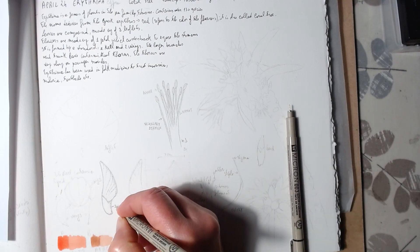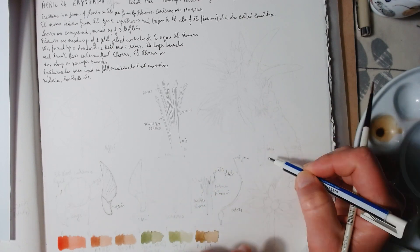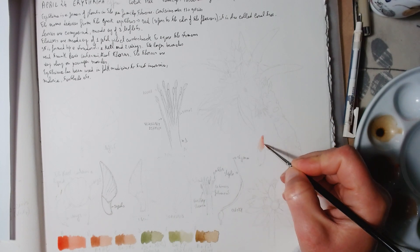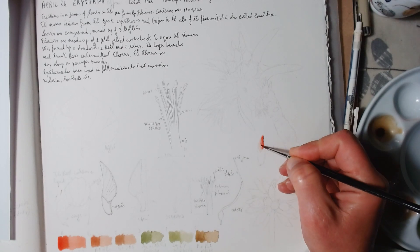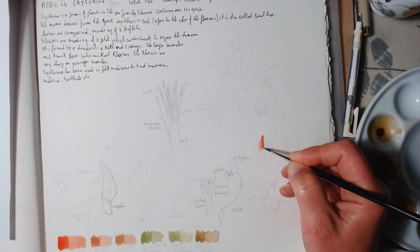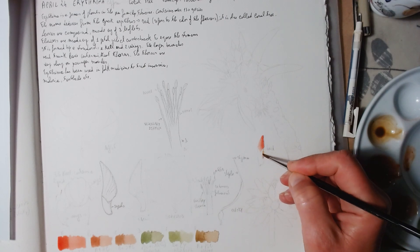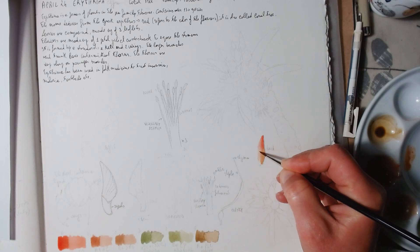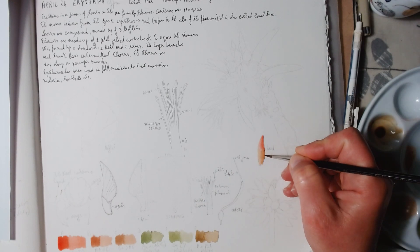These pens are archival and don't bleed when you apply watercolor, so you can apply watercolor over them once dry. Here I'm using watercolor for the flower bud — it's not as precise as my final painting, but I like to take a quick sketch of the colors so I have an idea of what it looks like. I quite like having a colorful sketchbook.